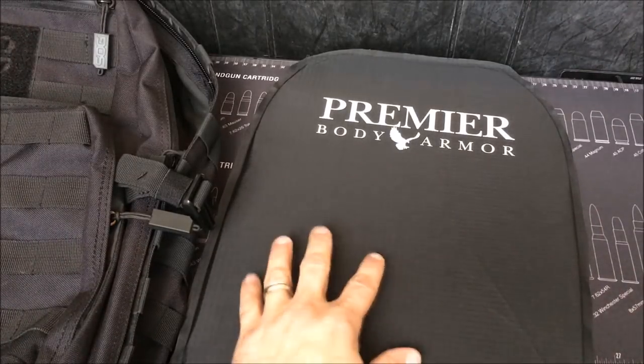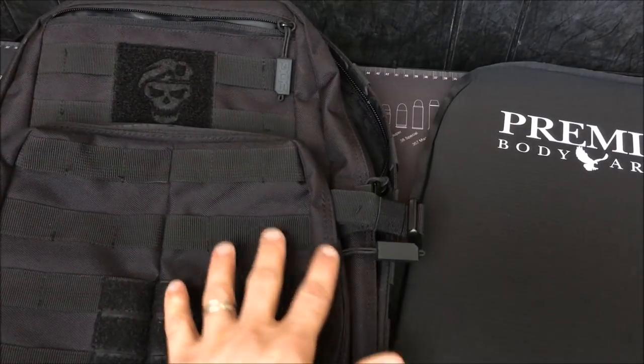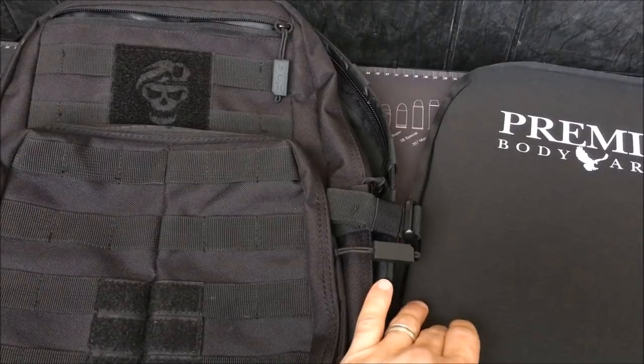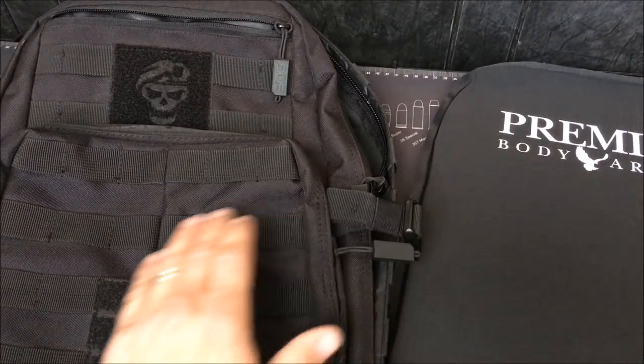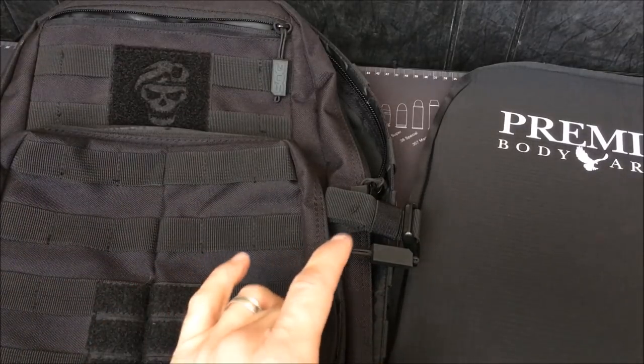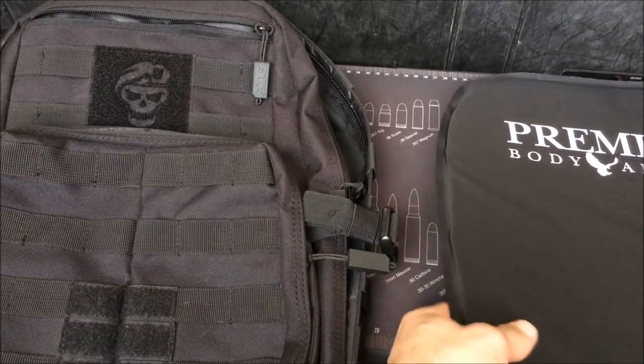The 11x14 fits in a standard-size backpack very well — it slides right into the main compartment. It offers level 3A protection, which pretty much protects you against all handgun threats. Since most crimes are committed with handguns, I feel like this is absolutely adequate for stopping most of what's coming at you.